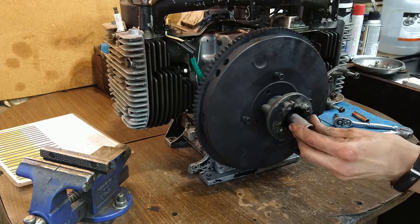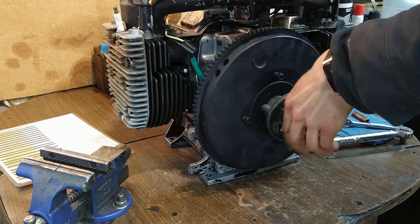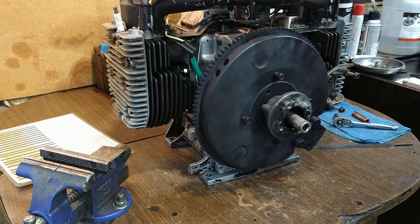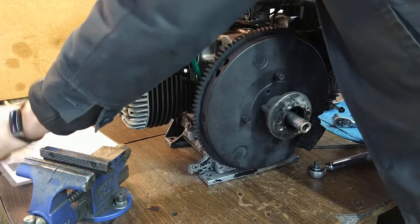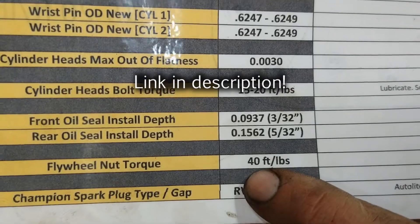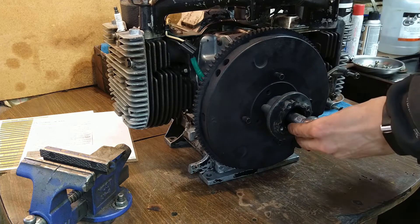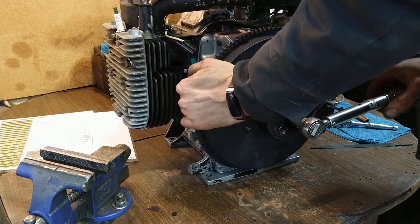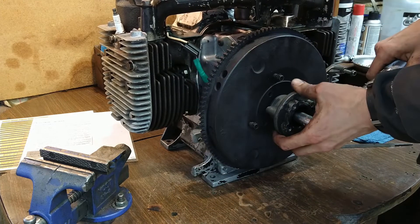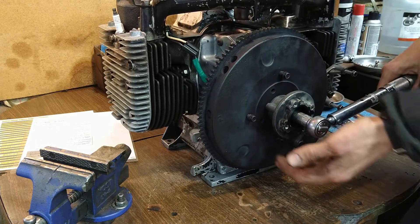That's a nine-sixteenths. We're going to torque this to 40 foot-pounds — I should say we're going to attempt to torque it to that. Might have to do something to hold this flywheel — 40 foot-pounds is a little bit of force.